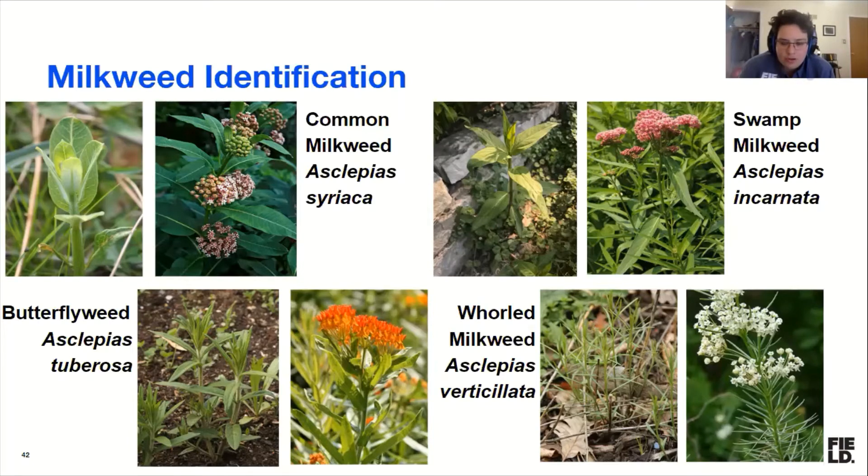Whorled milkweed is really feathery when it's coming up. It doesn't look like any of the other common Chicago milkweeds. It looks like a plant that small and delicate could not support a giant caterpillar, but it does. It gets taller throughout the season.